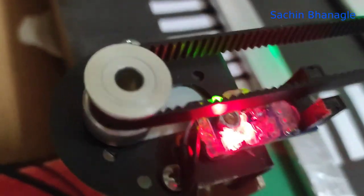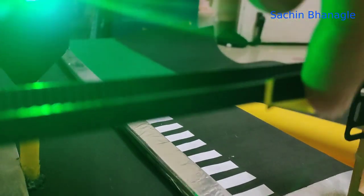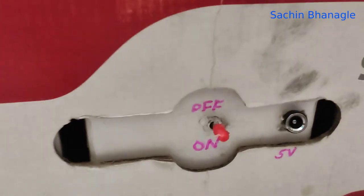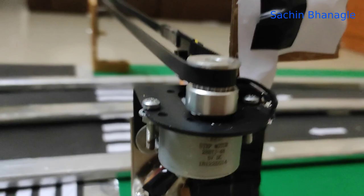Install one optical or speed sensor near the pulley of the stepper motor to detect the zero position for the belt. Install one power switch and one power jack for a DC 5 volt supply. Then cover the motor wires.